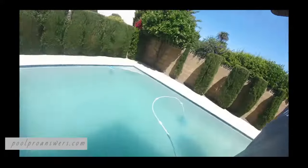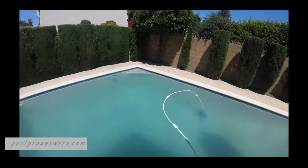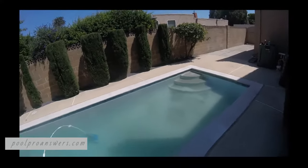Hey folks, Tim from PoolProAnswers.com here. I'm back at this same pool — you might recognize it. It's looking a little cloudy, a little funky. We're noticing we need to take a look at the internals of this DE filter, and since I haven't shot anything about DE filters yet, I figured this would be a good opportunity to do that.